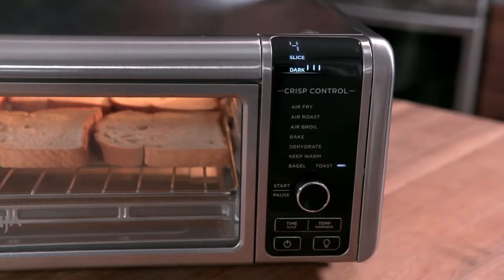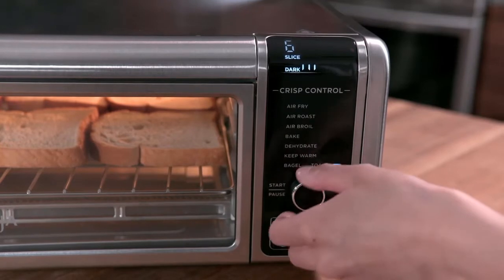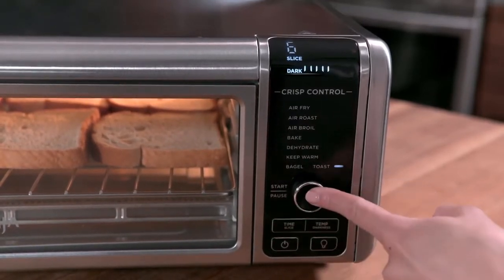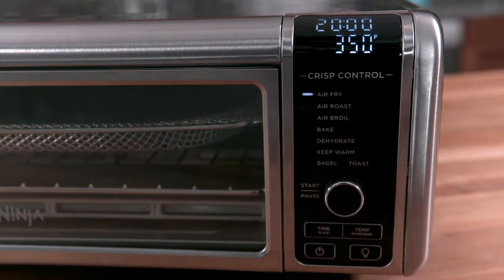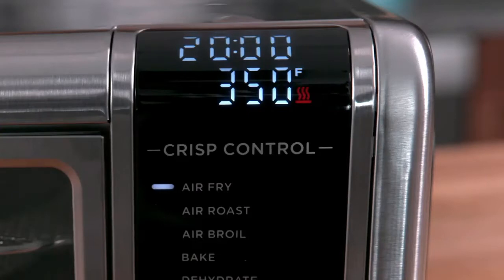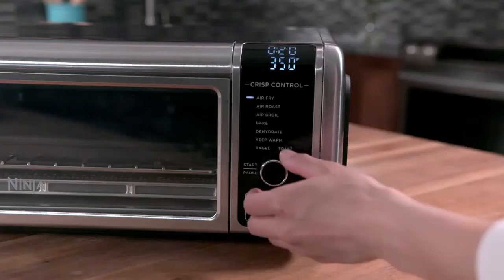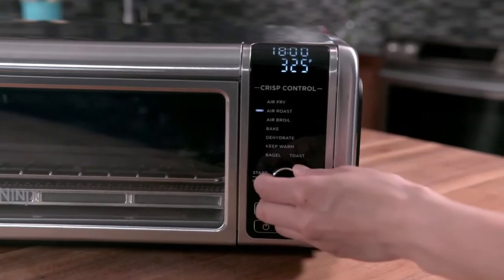When using the toast and bagel functions, press the time/slice button and use the dial to select the number of slices. Then press the temp/darkness button and use the dial to adjust the level of darkness. When using the air or bake functions, the unit will preheat and 'PRE' will blink on the display. Your Ninja Foodi Digital Air Fry Oven preheats quickly, so we recommend prepping your food before starting the oven. Once the unit has finished preheating, it will beep and the timer will automatically start counting down from your selected cook time. If you need to change the cook time at any point, you can easily change it by turning the dial.